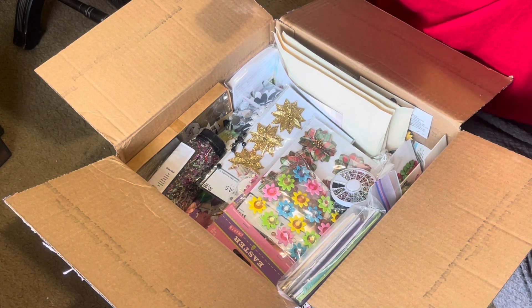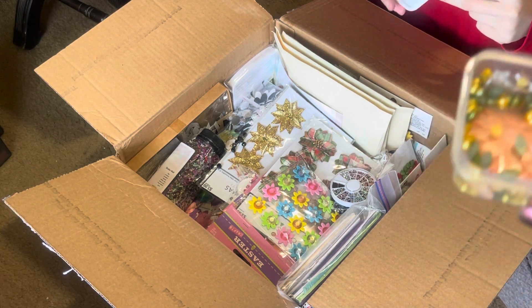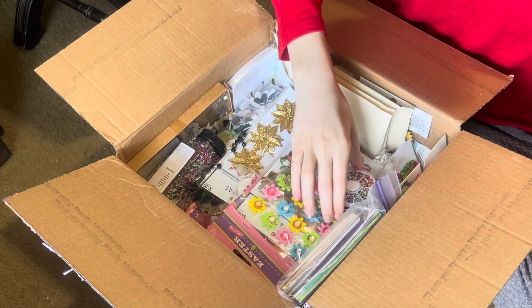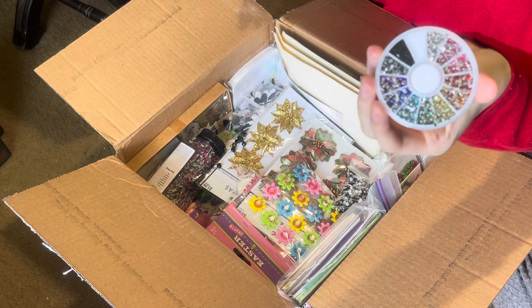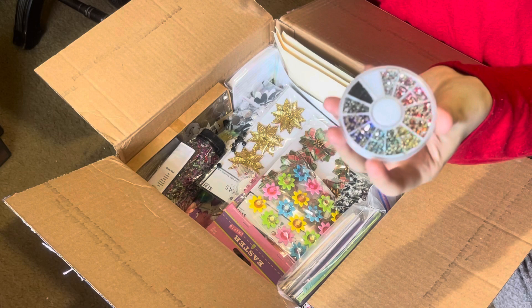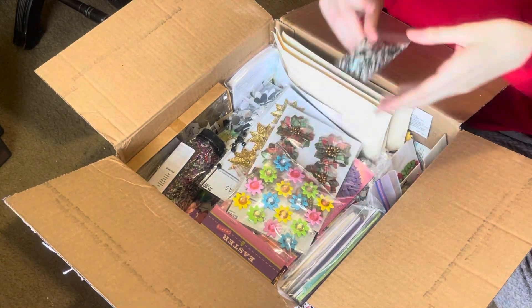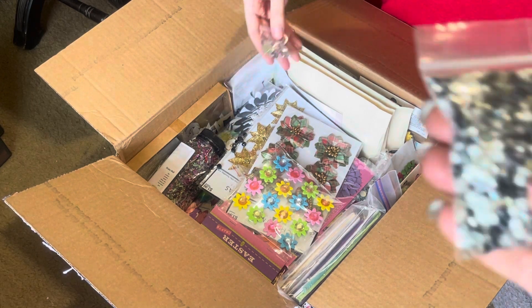There's some flowers and some beads in there — she just put it all in together. Oh, look how tiny those are — those are itty bitty. Those are like what you actually put on your nails, so those would make really pretty detailing. Sometimes you want that really small detail, and there's some small beads too.